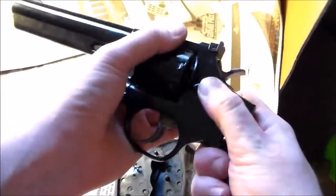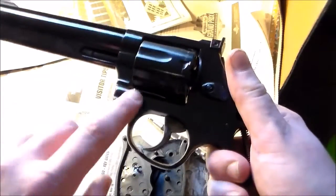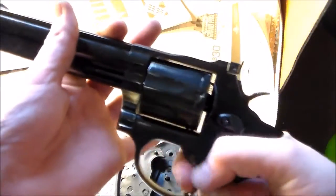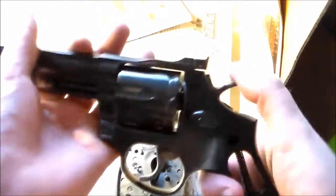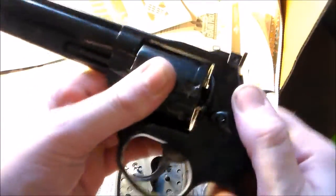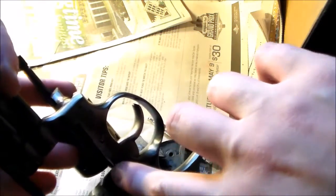Then check the action — is it working right? If not, you don't have the cylinder lined up, and there's probably a gap right here. Make sure it works. Is it locked down tight? If not, then this little piece right here is either broken, or when you push this in, sometimes this doesn't pop back up.